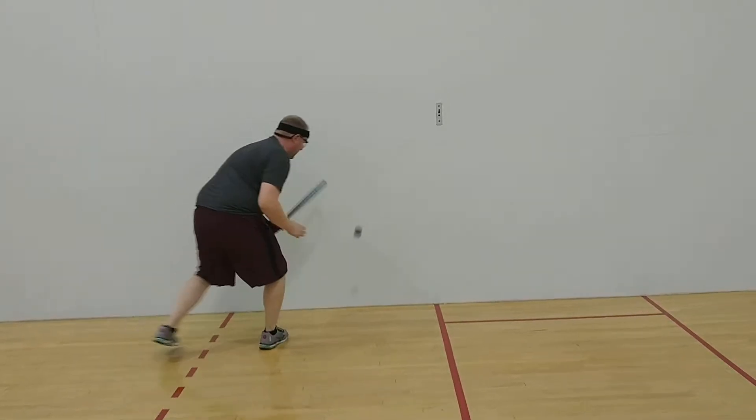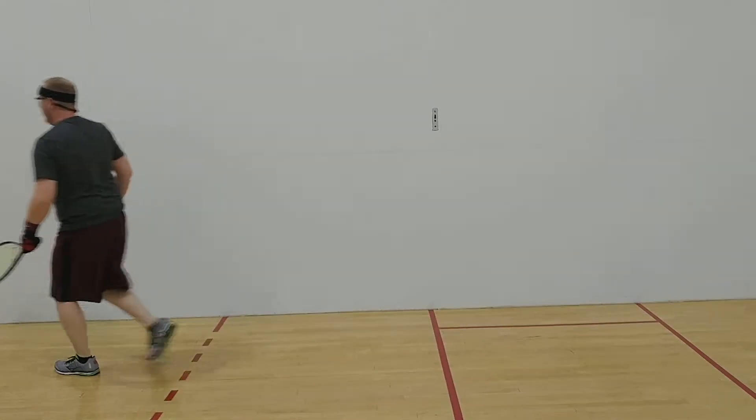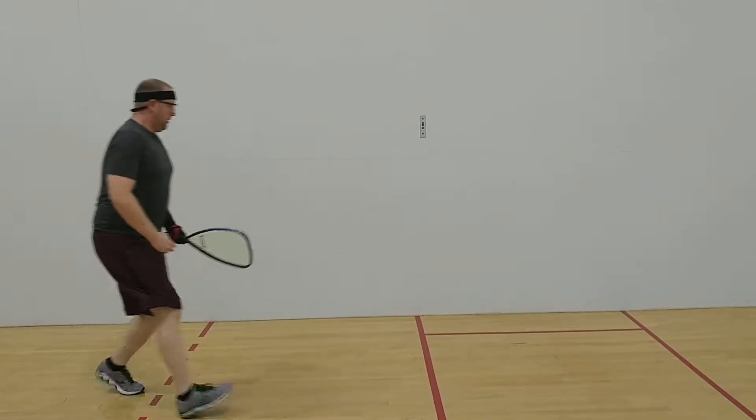That's it. Go get that ball. Chase it, go. Same spot. Come on, hit that front wall. Nice, Jeremiah. There you go.